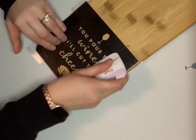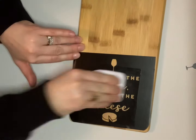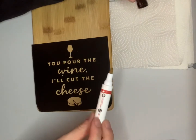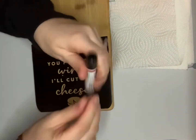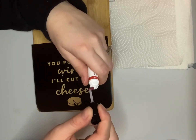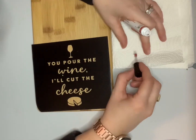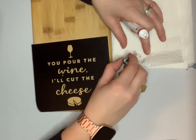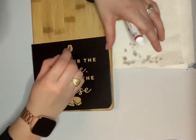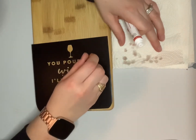Once your wood is prepped and clean, go ahead and apply your stencil, securing it down using your Cricut tool, then remove the transfer tape. Once your vinyl is in place, get your scorch marker — I purchased it at Michael's Craft Store. It has two different ends: a marker end and a foam sponge. I'm going to use the foam sponge. With this scorch liquid, less is more — dab the sponge on a paper towel before applying, and go over the whole stencil using this method.